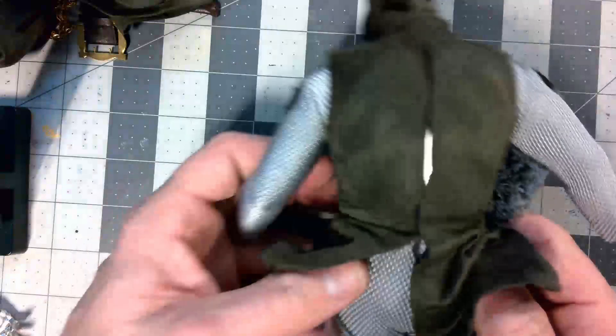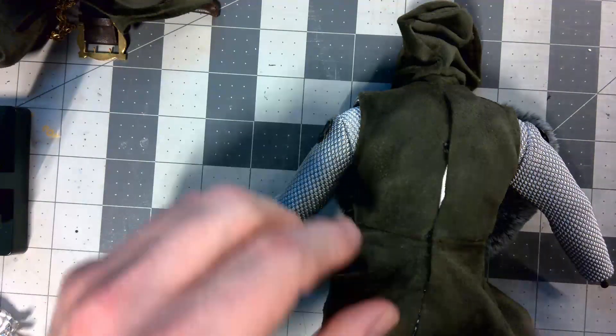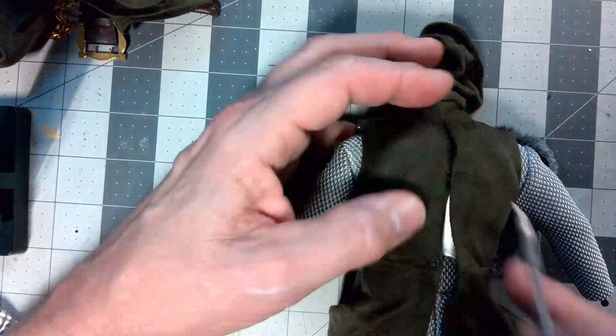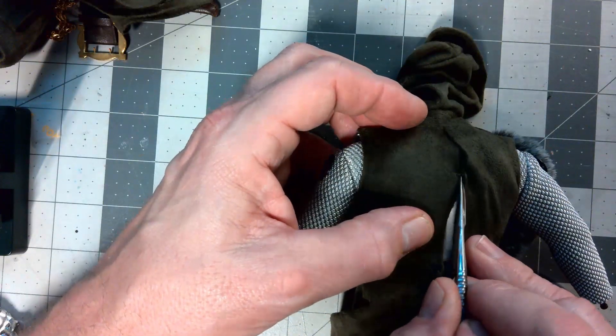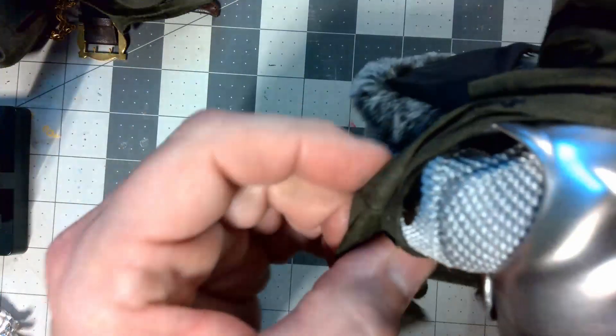Flip the figure over - you have two snaps in the back. Same thing, carefully pop them open. This is why you took off the arm armor: push the arms forward and now you can gently pop the body suit off. The fabric is a little stretchy but still delicate.